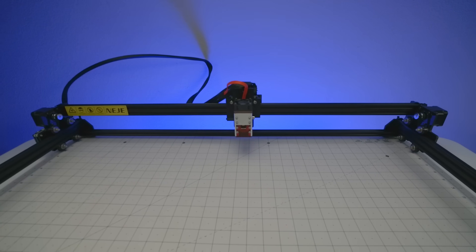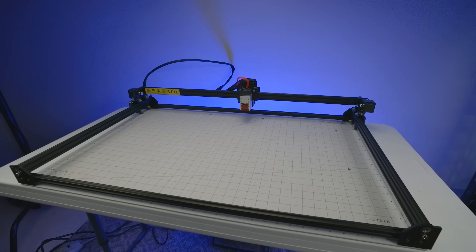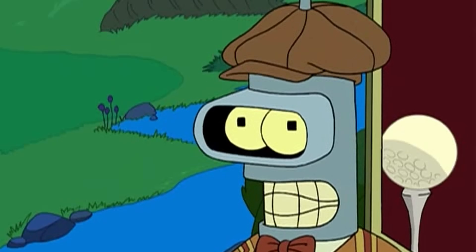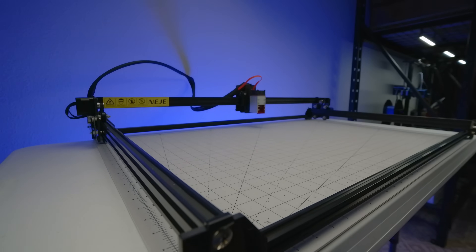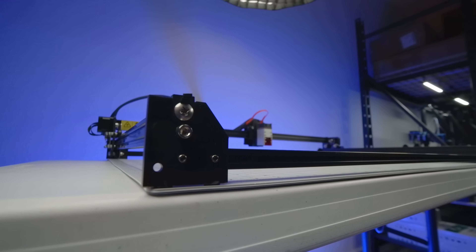This is the Master 2S Max from AJ, and it is big — it's not small! With an engraving area of 810 x 460 mm, it just barely fits on the table.